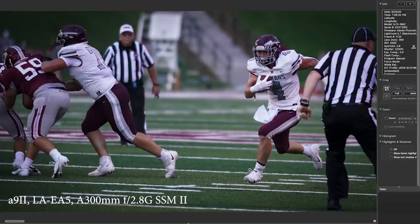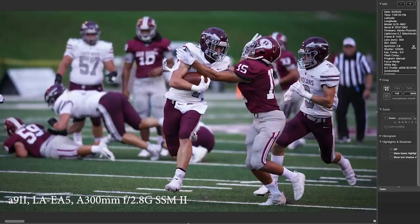It has no problem picking this running back out of the crowd and keeping him in focus running down field. Just look how sharp that is — you can really see the blades of grass. The F2.8 cleans things up so nicely compared to the F5.6 zoom.